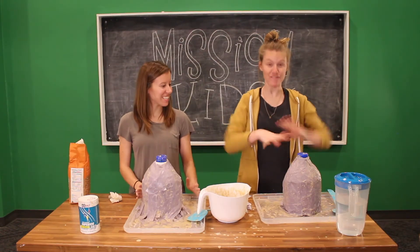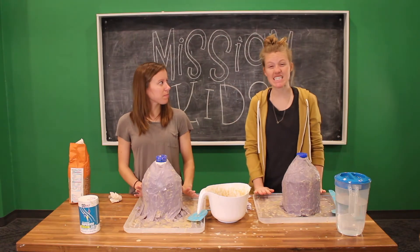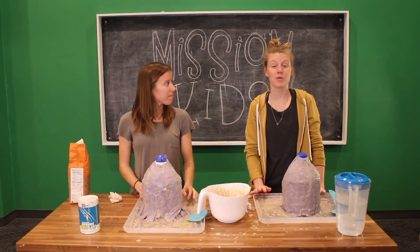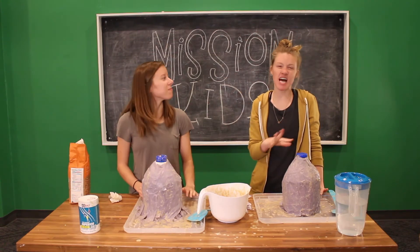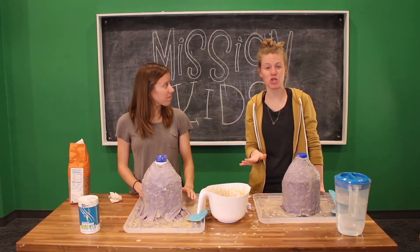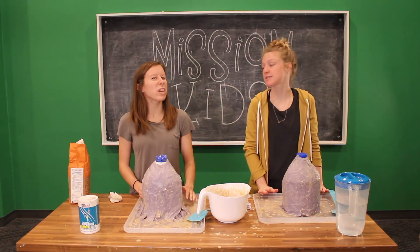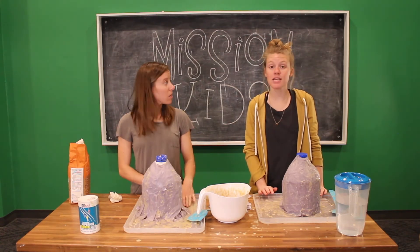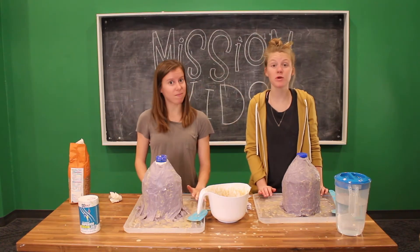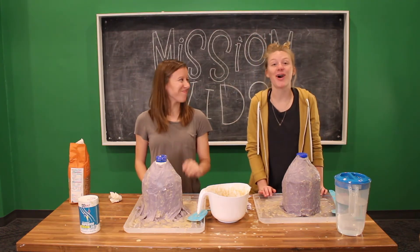We have finished paper mache-ing our volcanoes. They probably need to sit for a day or two so that when we paint them, it's not all wet and mushy. You probably want to give it a couple of days to dry — this is a week-long process project. We'll check back on them in a couple of days, and then we'll be ready to paint and shoot stuff out of them. It's going to be awesome.